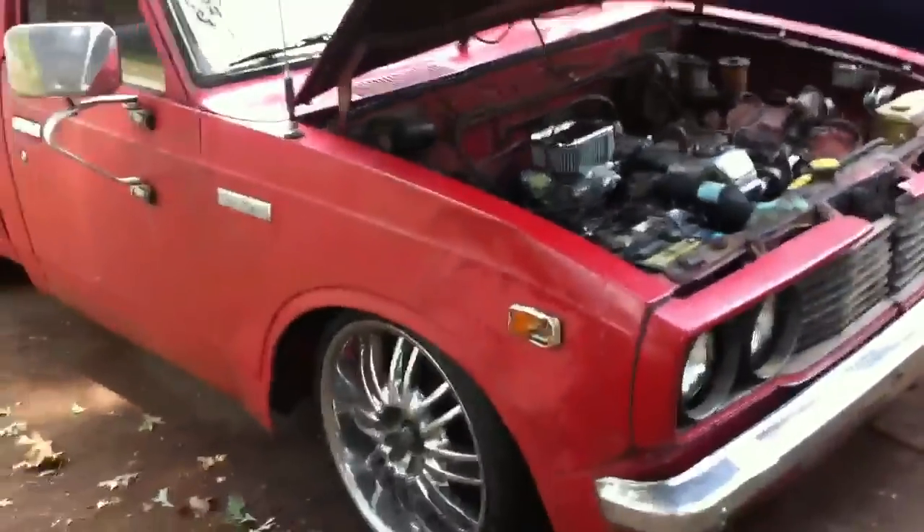I'll put a link to his channel in the comment section below. Again, this one's on a 1975 Toyota Hilux, and this is my wife's truck — see her right there? That's her truck.